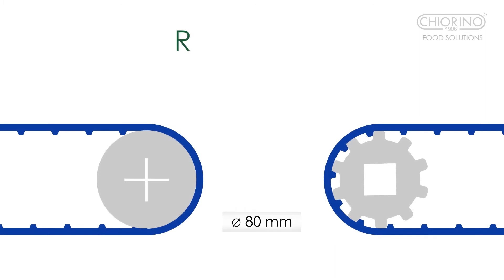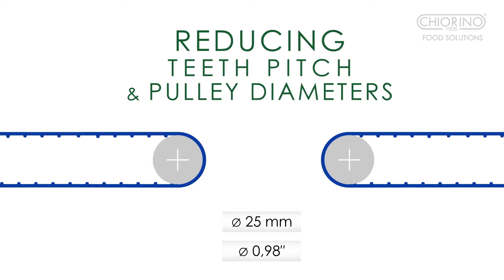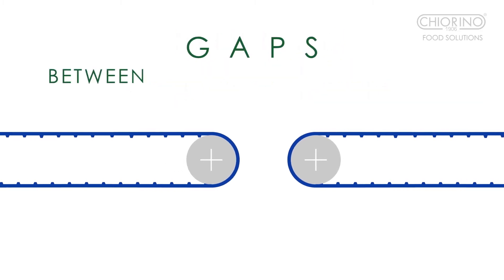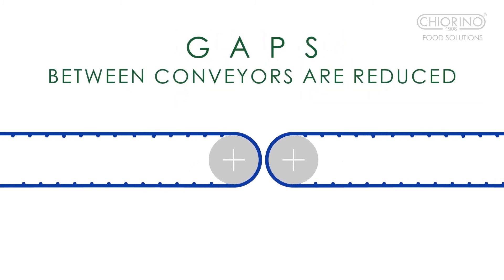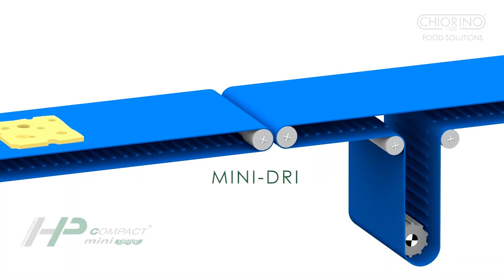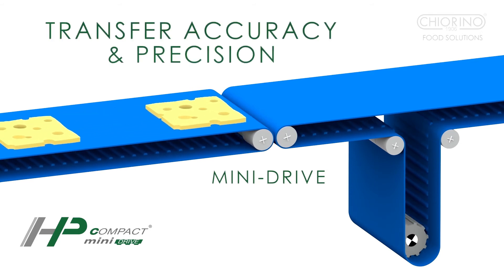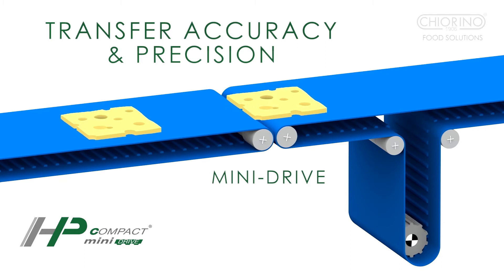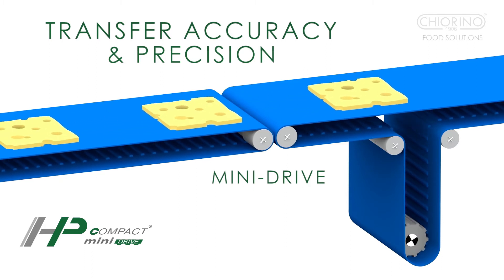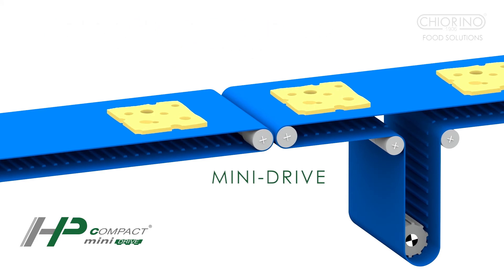By reducing teeth pitch and thus roller diameters, gaps between conveyors are significantly reduced. Perfect transfer of delicate products is then assured thanks to HP Compact Drive mini pitch, resulting in less production waste and greater production consistency.